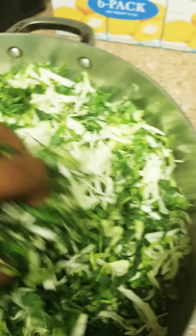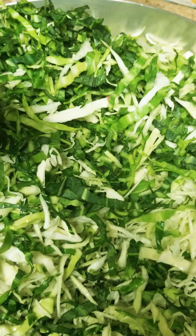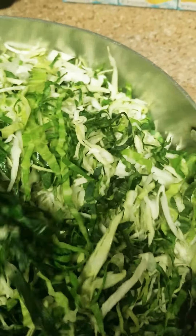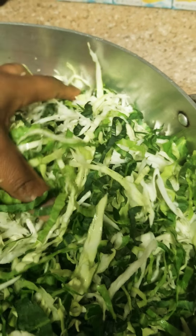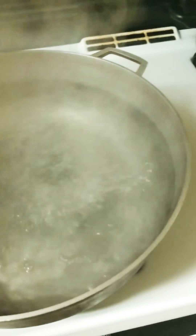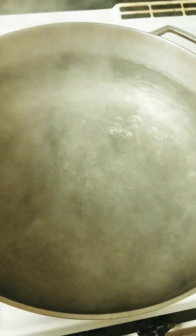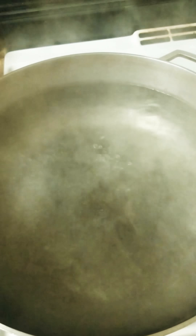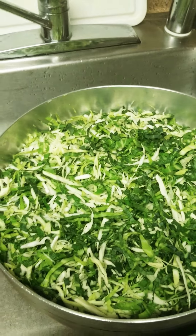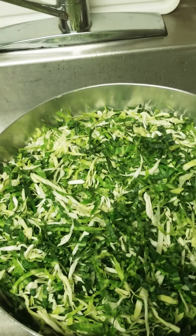This is the sliced cabbage. What I normally do is put it in hot water to remove the sweetness from the cabbage. So I'll pour hot water inside — this is the warm water — and put the cabbage inside to let it soften and get creamy.